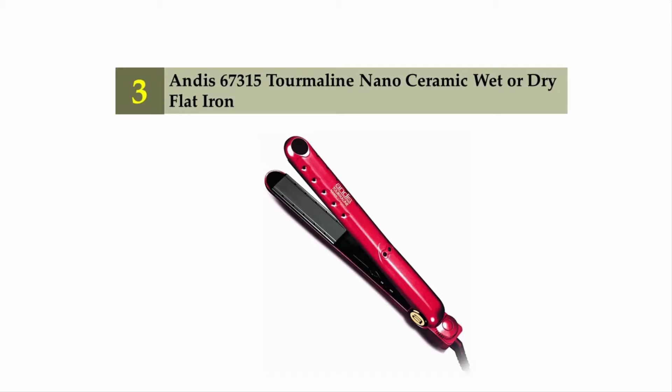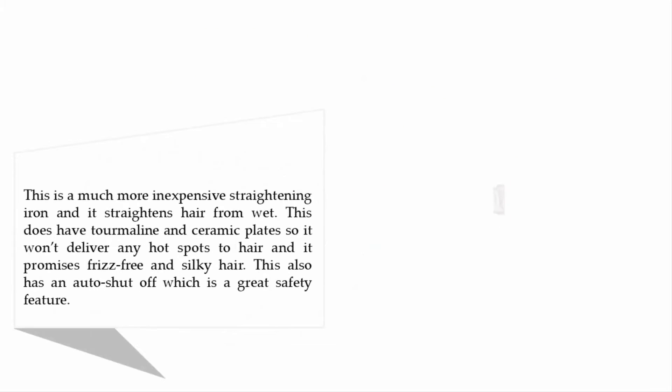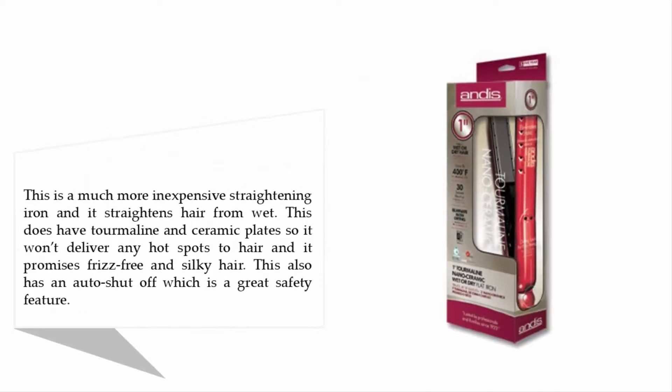Halfway through our list at number three: the AND a 67315 Tourmaline Nano Ceramic Wet or Dry Flat Iron. This is a much more inexpensive straightening iron that straightens hair from wet. It has tourmaline and ceramic plates, so it won't deliver any hot spots, and it promises frizz-free and silky hair. It also has an auto shut-off, which is a great safety feature.